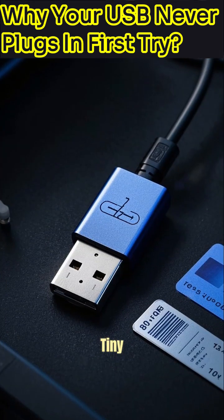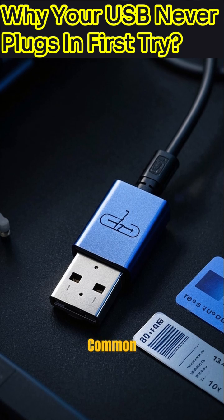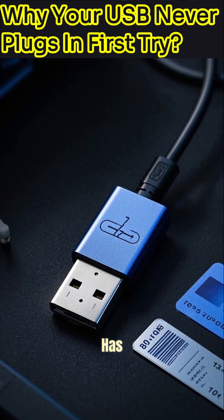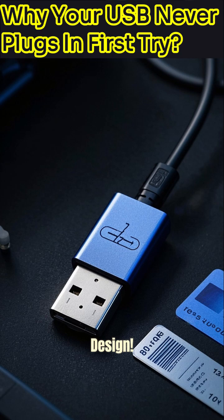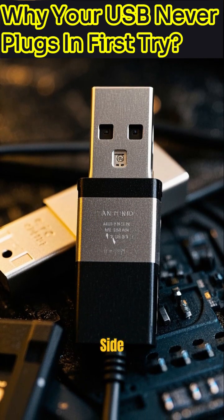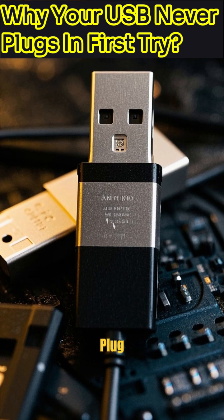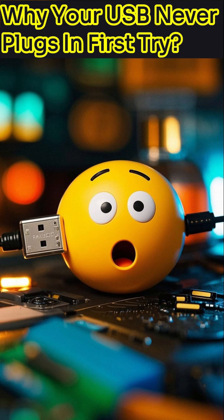Well, prepare for a tiny, mind-blowing truth. It turns out the common USB type connector has a hidden, asymmetrical design. That means it actually has an upside and a downside, making it a 50-50 chance every single time you attempt to plug it in. Tricky, right?